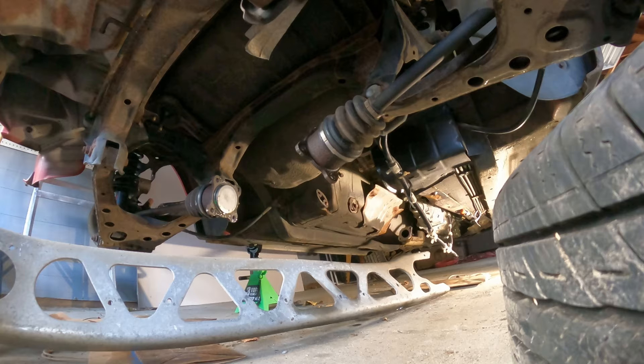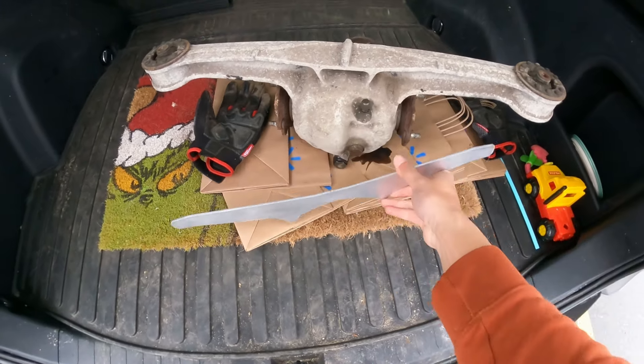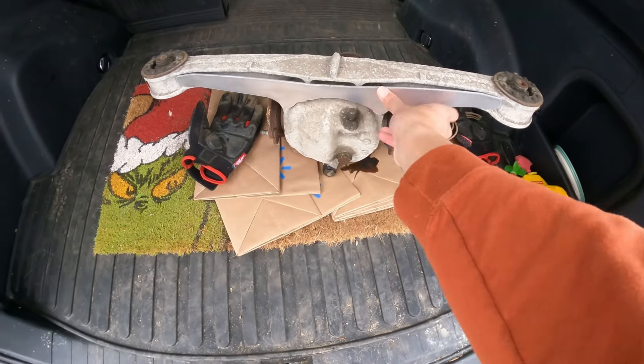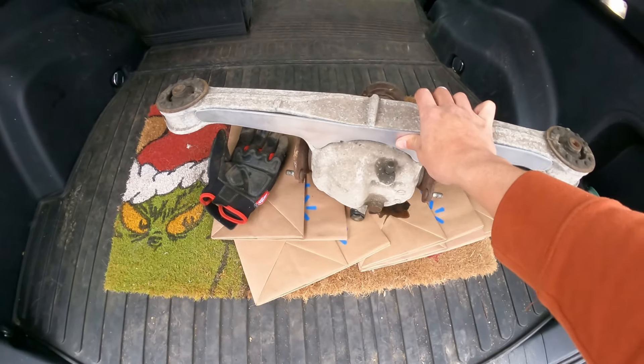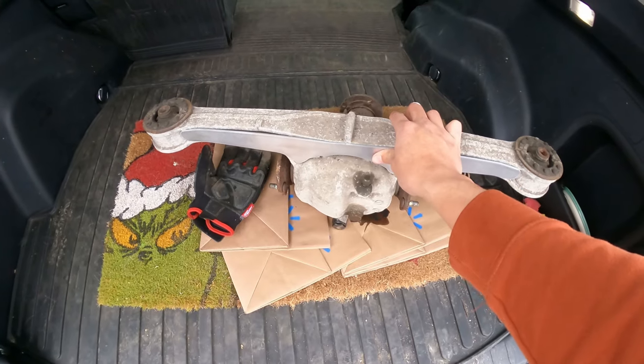All right. There it is. Got this reinforcement kit. I don't actually know — does it go on this way? I don't know. Maybe this needs to be bent down. Yeah, that definitely needs to be bent down. Look at that. So this will be cool. We're gonna go see — I think AJ's meeting up with us, and it'll be a nice little setup here.